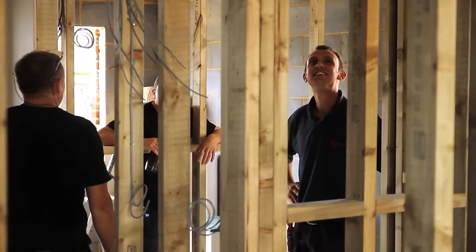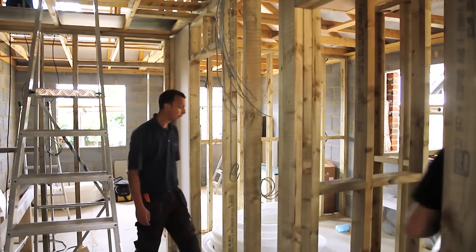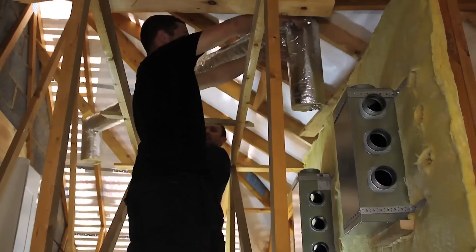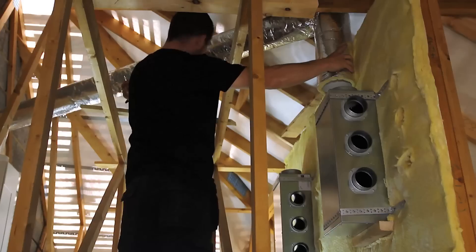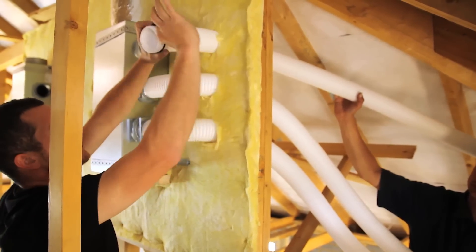Heat recovery is a growing method of ventilation used in new homes and is much more than choosing a unit with the best specific fan power. With guaranteed install performance at the forefront of regulations, we must take a system approach — think unit and think ducting.